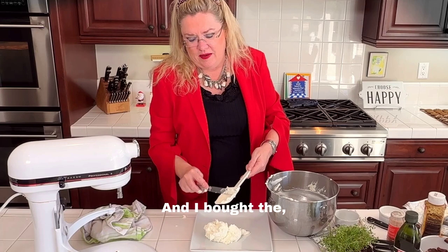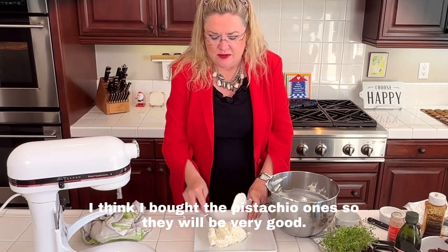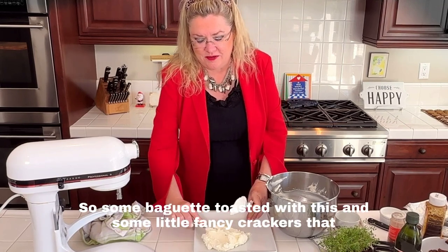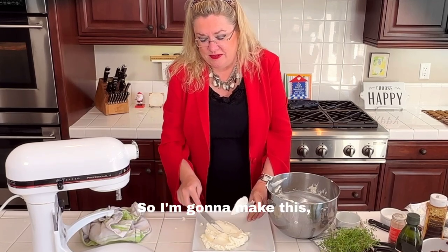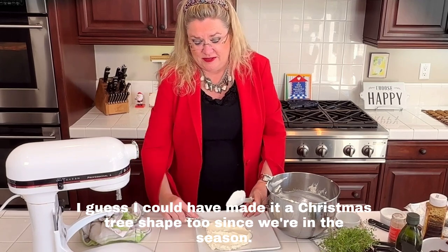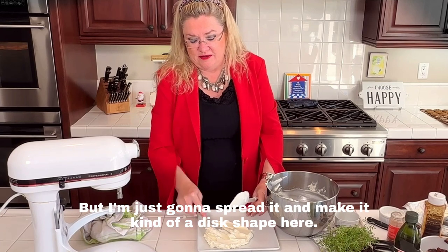They're like little biscotti crackers that have nuts in them — I bought the pistachio ones, so they'll be very good. Some toasted baguette and fancy crackers. I guess I could have made the cheese a Christmas tree shape since we're in the season, but I'm just going to spread it and make it a disc shape.